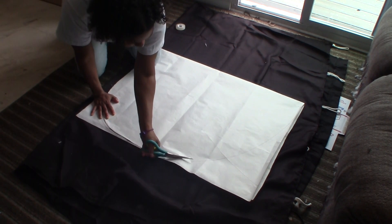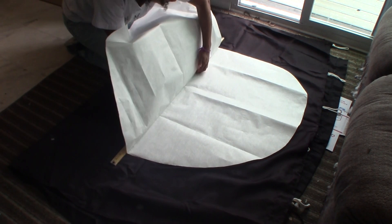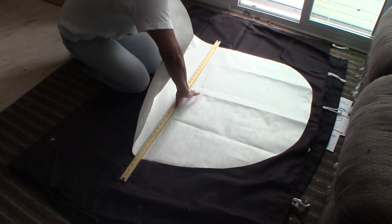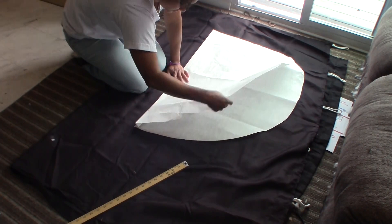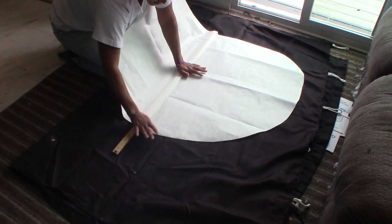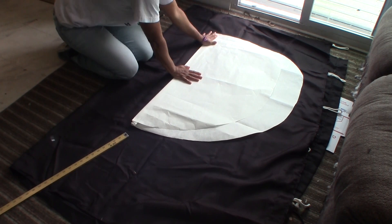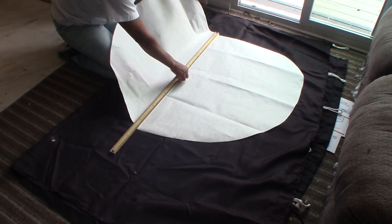Now I'm making the folds for the palm leaf, using a long ruler to keep the folds straight and uniform in size. I'm holding the fold down with my fingers so I can slide the ruler out, then smoothing out the fold with my hands. Working on the floor was actually very hard — it was tough on my back and knees. My work table was occupied with another project and I also needed the space, so I had to work on the floor, but I certainly don't recommend it.